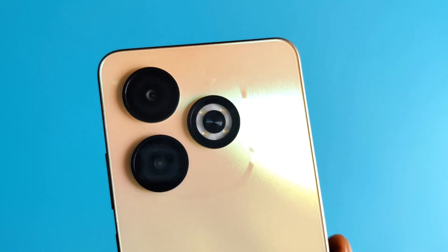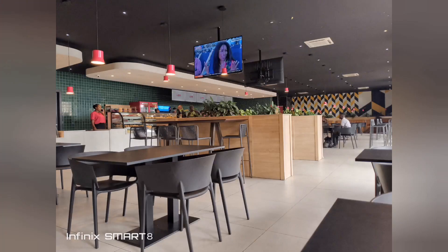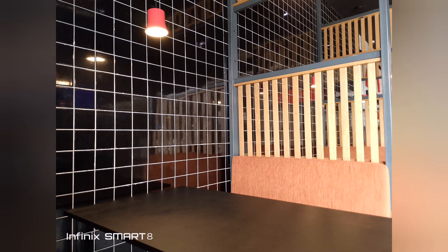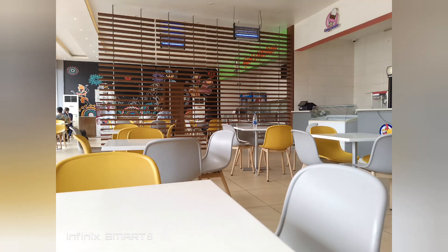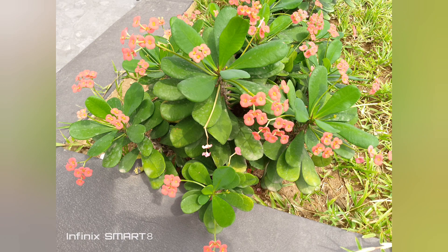Heading back to the rear camera, looking at some of the initial samples I took in daylight with the Infinix Smart 8, the quality seems strictly average as you'd expect from a phone at its price point. It's not that bad of a camera, but it could have been better. What do you think about the camera performance? Let me know in the comments section down below.